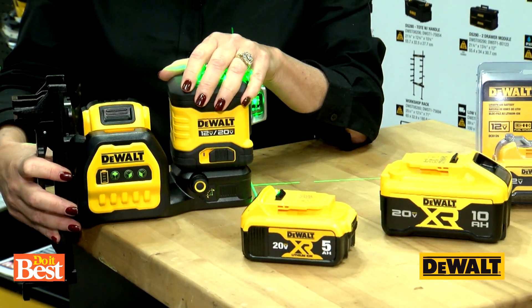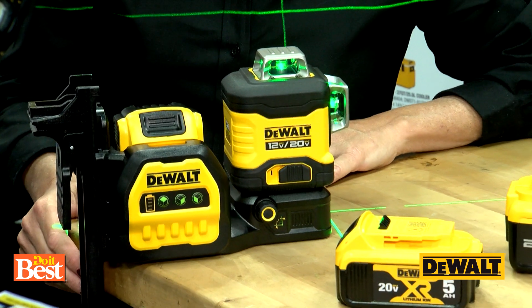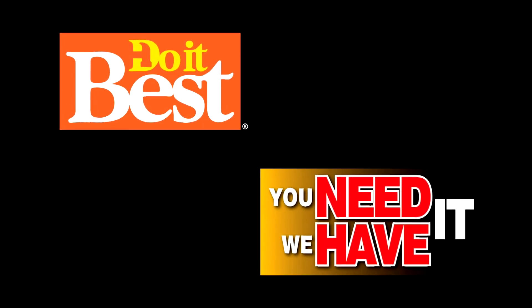That's awesome, Julie — thanks so much. You've got to check out the Green Crossline Laser today from DeWalt. It's available at your neighborhood Do It Best store. Do It Best is your first and best choice in home improvement, with thousands of products available. Check them out today.